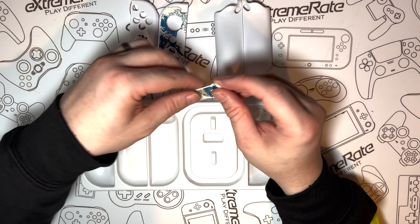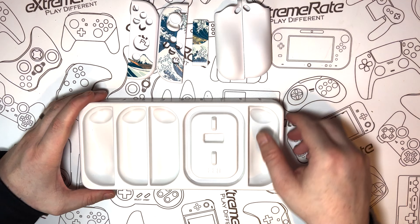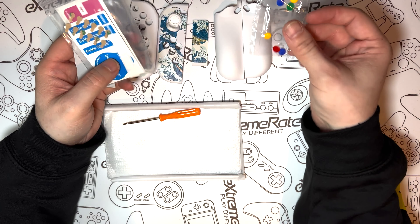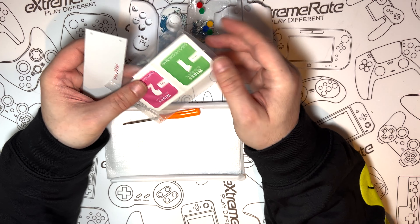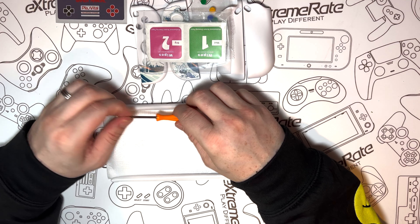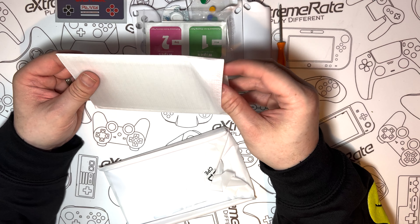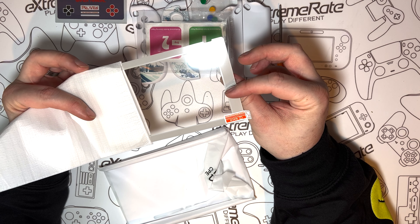Here we have the stand that matches the theme, and then we have two white joystick caps. Now of course there's plenty more parts still to go — we have some coloured button caps, and then we have a load of stickers, some screen wipes, and a little card that says a bit about PlayVital. We also have a screwdriver, and then here we actually have a screen protector.